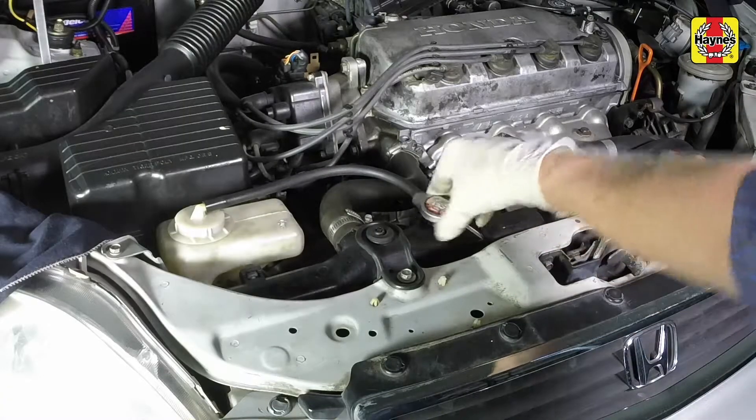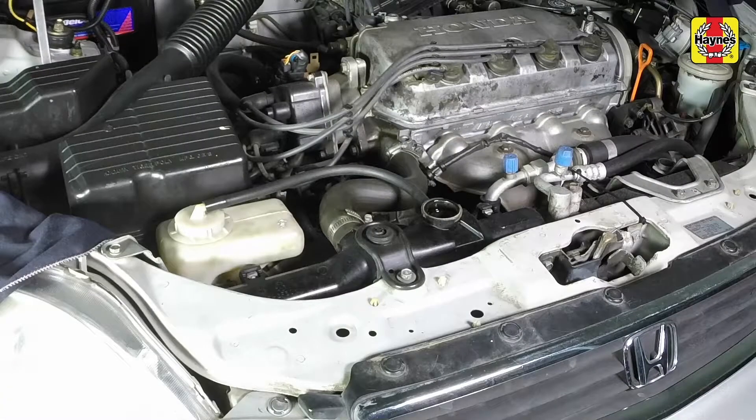Turn the heater temperature control to the maximum heat setting. With the engine cool, slowly unscrew and remove the radiator cap.